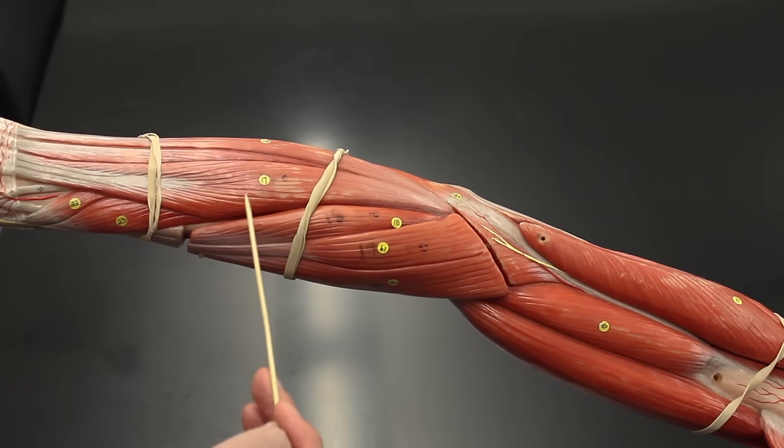Removing the flexor digitorum superficialis reveals the deeper layers. The flexor pollicis longus flexes the pollex (thumb). The flexor digitorum profundus flexes the digits. Both of these muscles are deep to the flexor digitorum superficialis. Also visible here is the supinator, a very deep muscle that supinates the palm — helping to hold the bowl of soup. The supinator is a synergist to the biceps brachii for supination and an antagonist to the pronator teres.